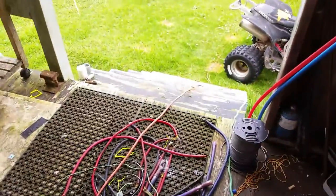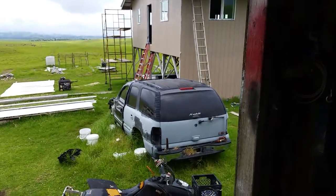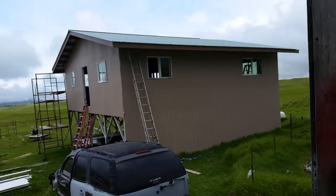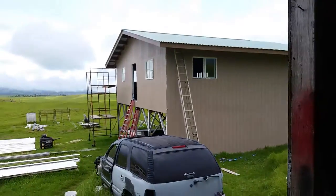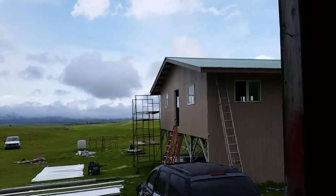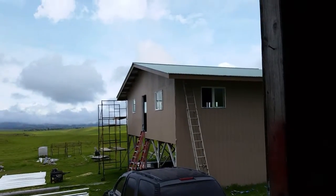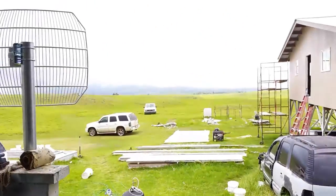This green extension cord is actually running to the new off-grid home. The amazing thing is that at night, with my temporary lights set up in that home, the four golf cart batteries are doing the job — keeping everything running with no problems. I'll turn on all the lights in there and be in there until two in the morning sometimes, no problem. Four golf cart batteries — who would have known? Well, it's working, and that's the main thing. See you guys on the next video.